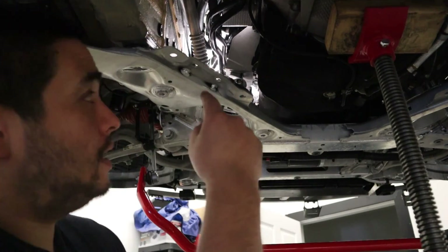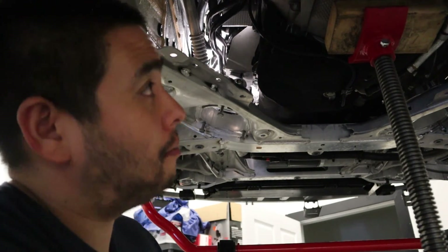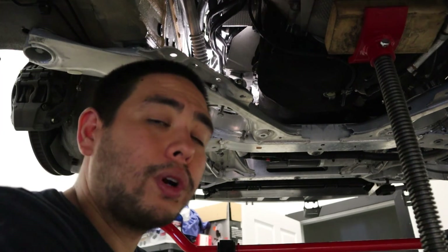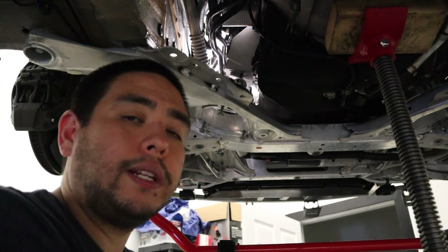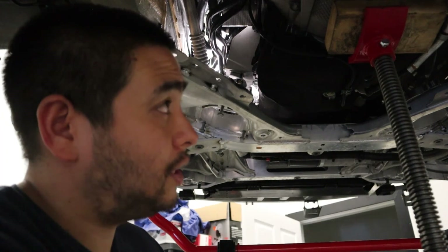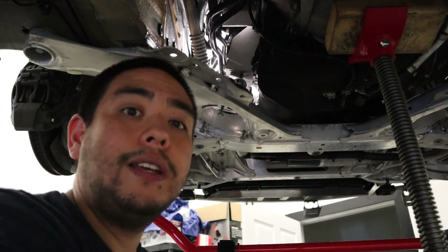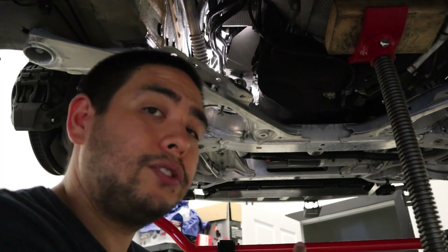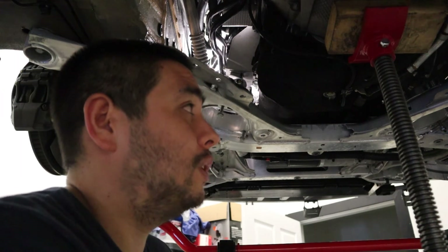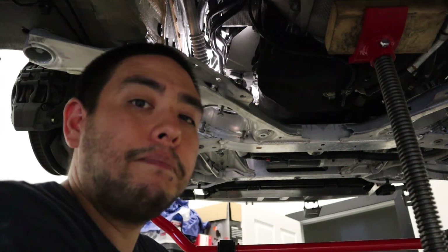We've got the motor mount bracket installed and torqued against the engine block. We have the main motor mount bolt torqued as well — that is the one connecting the motor mount to the bracket. The motor is basically still up in the air. We're going to move over to the easy side, go ahead and install that. I promise that one is going to be so much easier than this side. Once we get that, we'll be able to put the motor down and begin installing everything back onto the car.